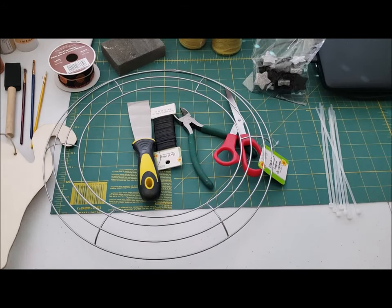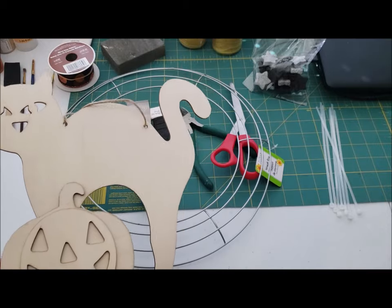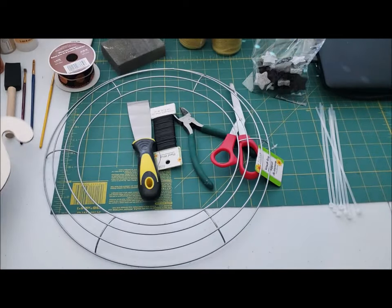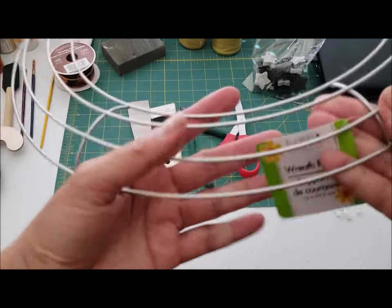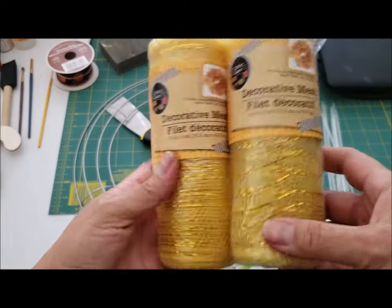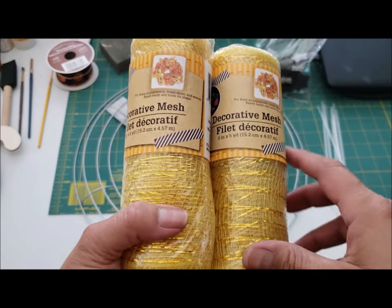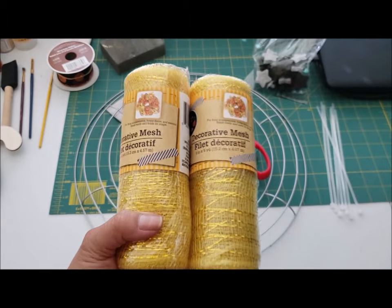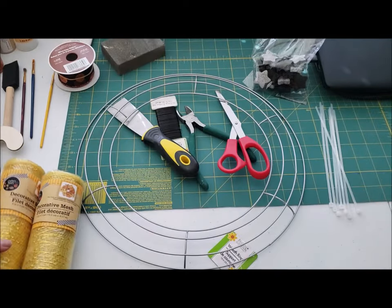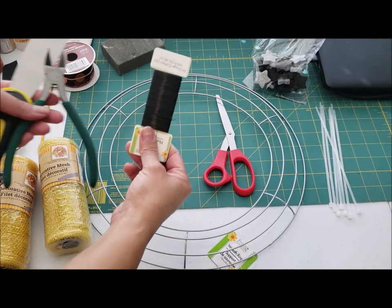Today we're going to be doing a very simple wreath using this Dollar Tree cat, so let me show you what we're going to need for this DIY. You'll definitely need one of these little wooden cats — a real thin board cat — and you're also going to need a wreath form from Dollar Tree. This is their 14-inch wreath form. You're also going to need some deco mesh, wire cutters, and some wire.